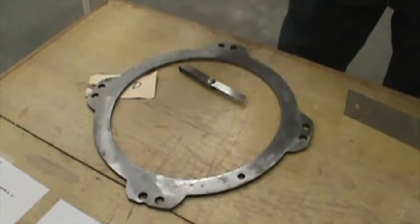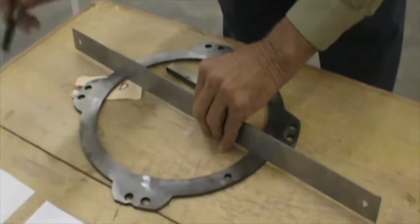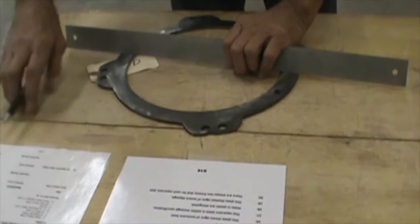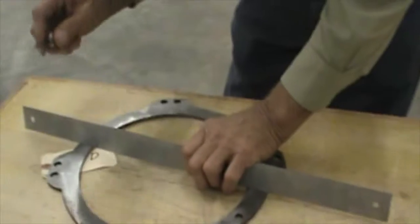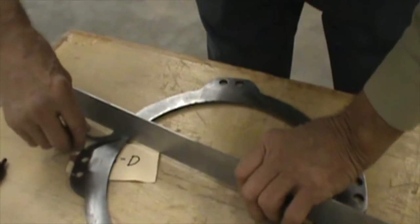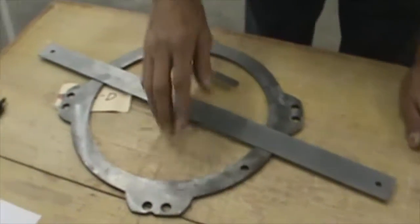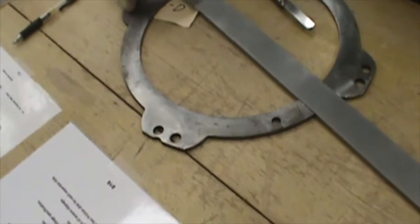The next question: is this within warpage specification? On all plates, we've always got to look up the specifications. On this one, maximum allowable warpage is two thousandths of an inch. I've got a one and a half thousandths feeler gauge, and it will not go in there, so it is within warped specifications. The next question: are these holes elongated? No, these are fine. They're perfectly round.